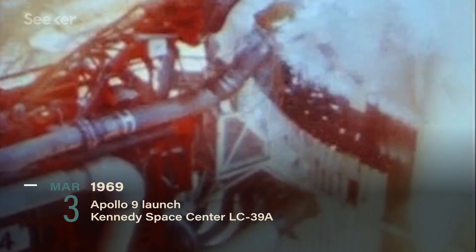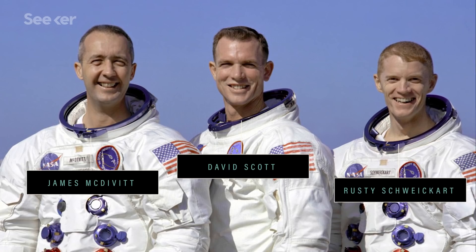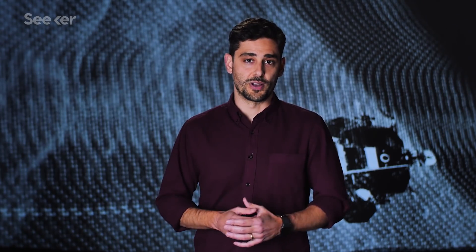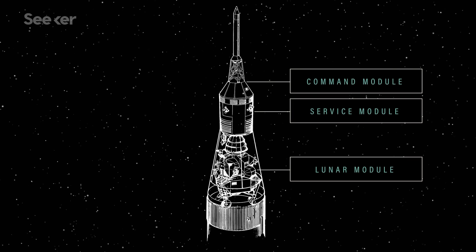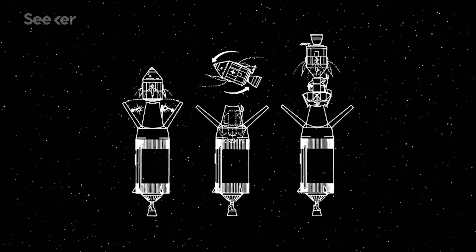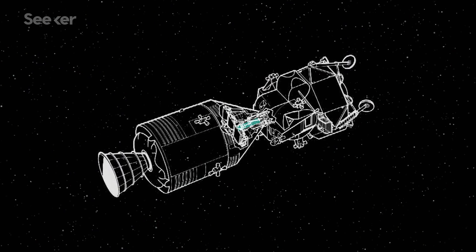Apollo 9 launched on March 3, 1969, with astronauts James McDivitt, David Scott, and Russell 'Rusty' Schweikart aboard. Once in Earth's orbit, the S-4B's engine was fired and propelled the crew on a translunar flight. The CSM and the lunar module were stacked separately on the rocket and needed to connect before venturing closer to the moon. The crew did this through a maneuver known as transposition and docking. Successful docking created a sealed, pressurized tunnel between the two spacecraft, which the astronauts used to transfer from one to the other. Apollo 9 proved that the maneuvers worked as designed and gave the astronauts access to the lunar module.